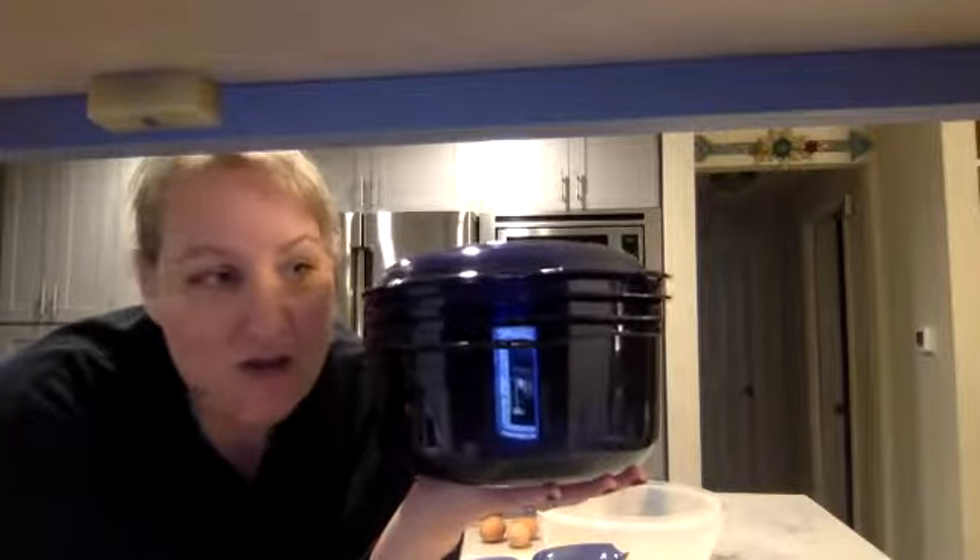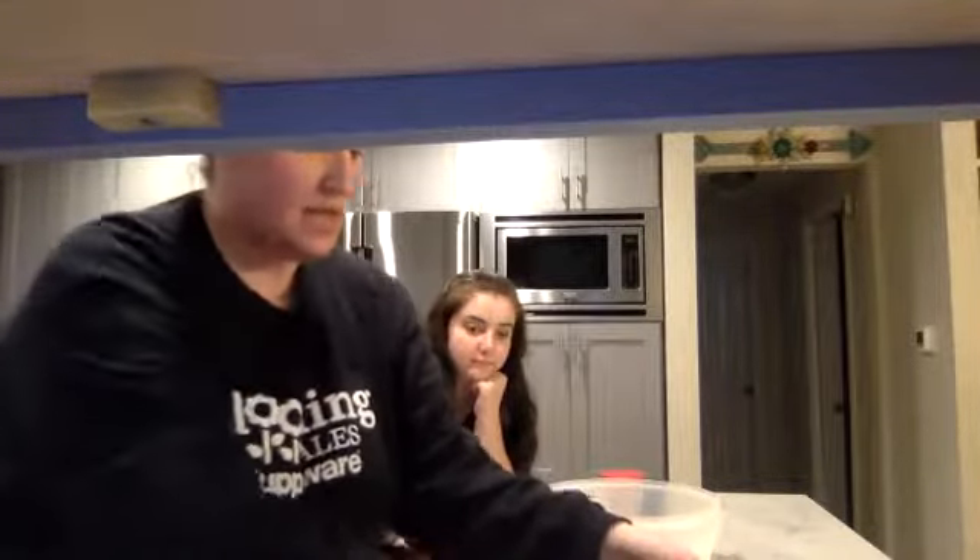If your customers have Stack Cookers in their home, that's a great time to share some new recipes, freshen it up, and make sure they're pulling it out of their cabinet and actually using it.